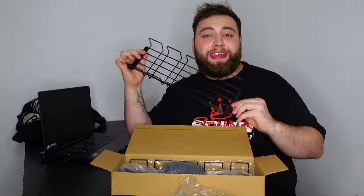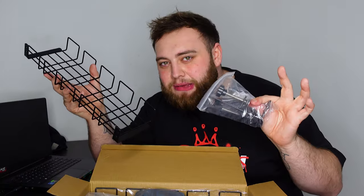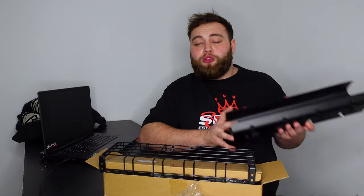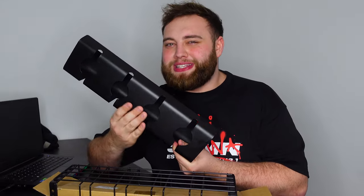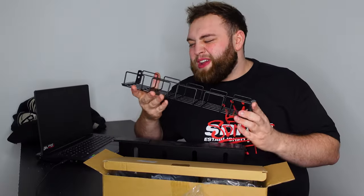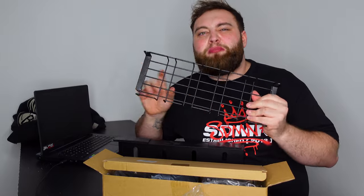Inside this box we have some cable management trays. They use these clamps here to clamp onto the desk and hold all your cables underneath. I did have cable management trays before but I didn't quite like them — they were quite restricted and couldn't clamp onto anything so I had to velcro them, which after a while just came loose. These new ones clamp onto the desk so they shouldn't be moving anytime soon, and they're a little bit bigger with more room to breathe.